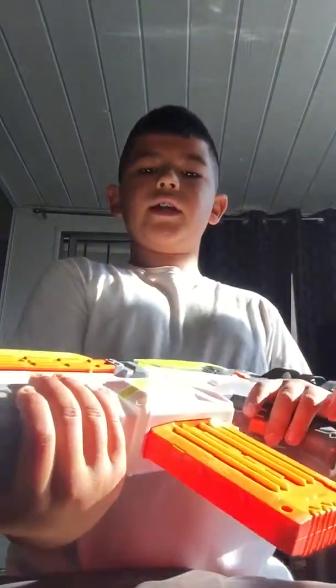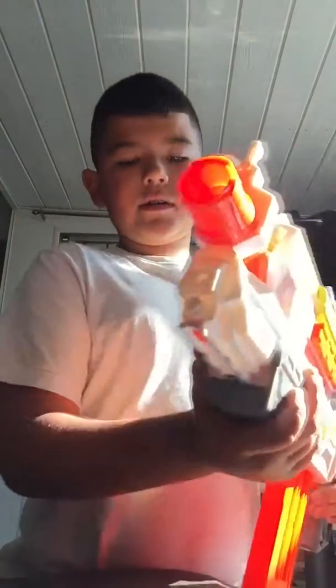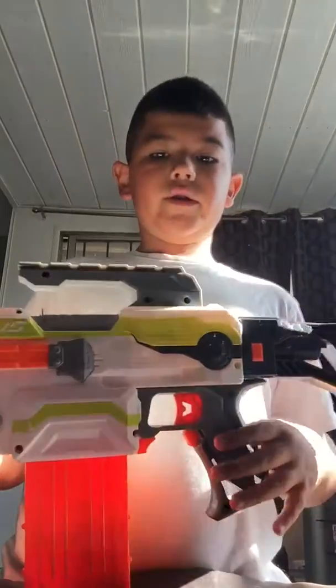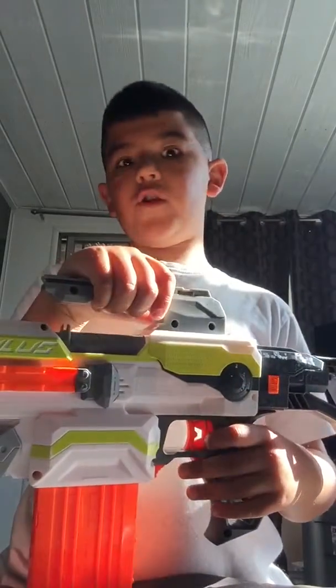And then you have this part — I think it's for comfort because you hold your gun right here. I think this is what it is: if your knife is stuck, you use this to unscrew it and push it forward, but it's not doing that right now because it's sealed tight. You push it forward and your knife comes out. And then you have this little circle right here that really doesn't do much — it just actually doesn't do anything.